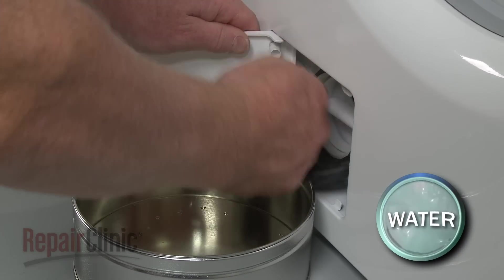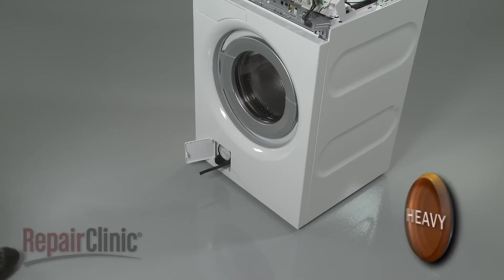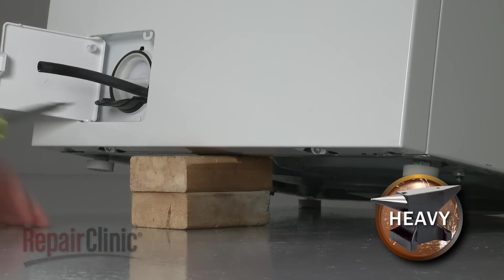Pull the drain tube off of the door and drain any excess water. Now carefully lift up the front of the washer and use a wood block or a comparable sturdy object to support it.